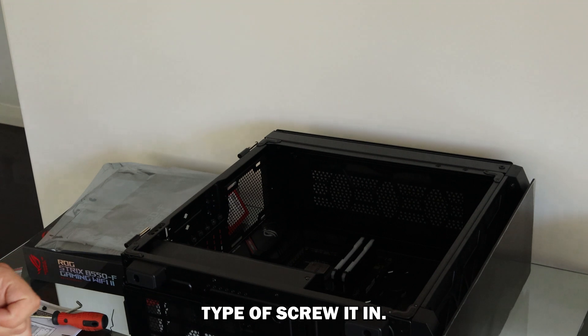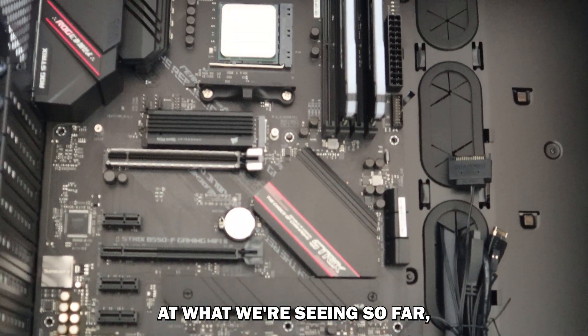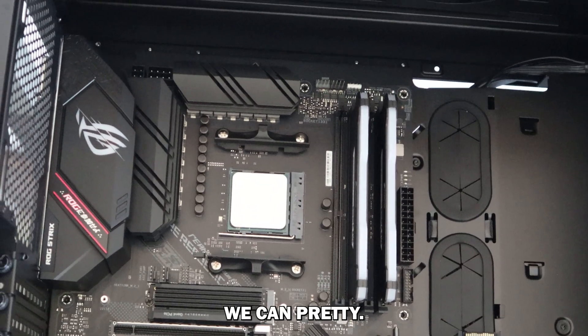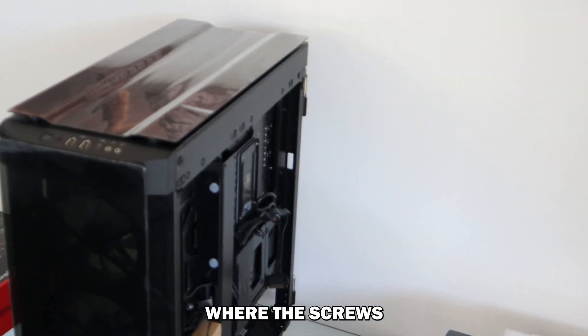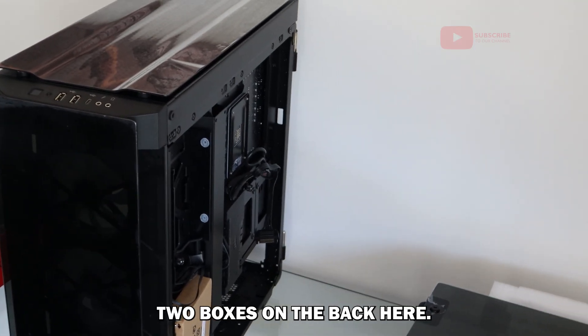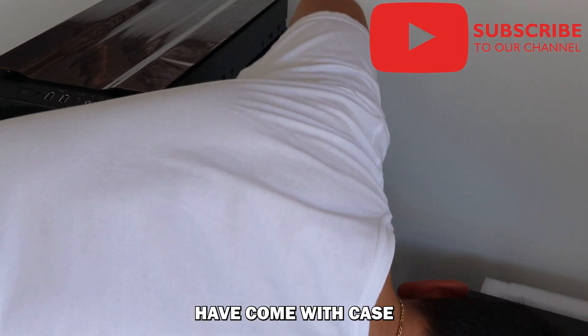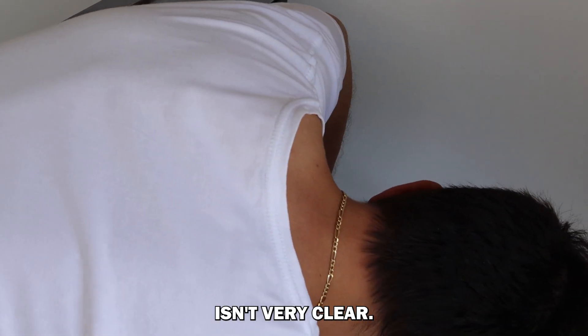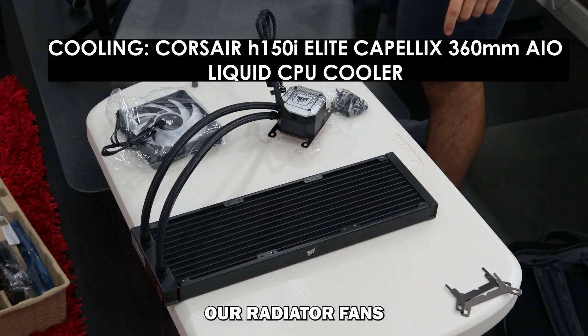Alright, time to screw it in — looking pretty so far. I was lost for about 10 minutes trying to find where the screws for the motherboard were. It turns out there are these two boxes on the back. The instructions that came with the case aren't very clear.